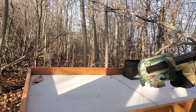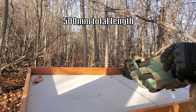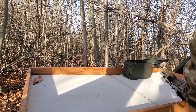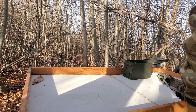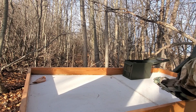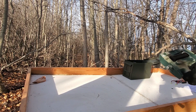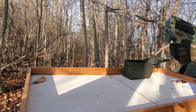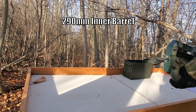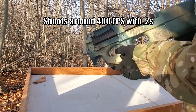The next thing to mention is the size. It is 20 inches long, 2.5 kilograms or 5.5 pounds. It has a 290 millimeter inner barrel, which is 11.4 inches, and it shoots around 400 FPS.